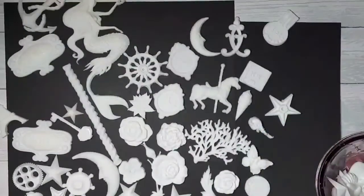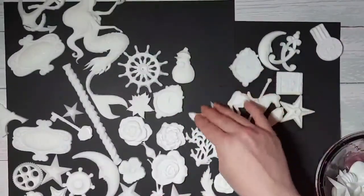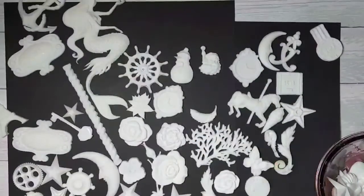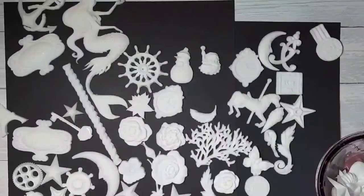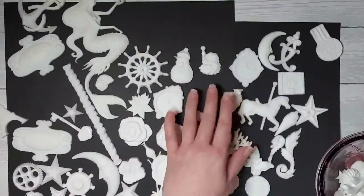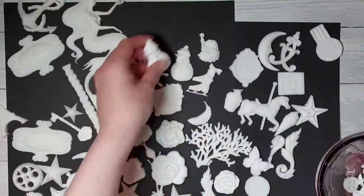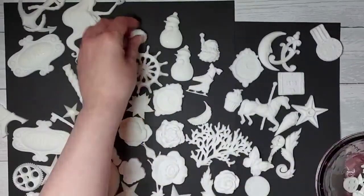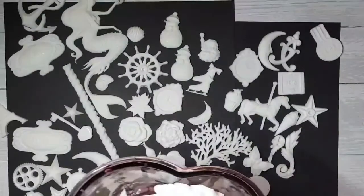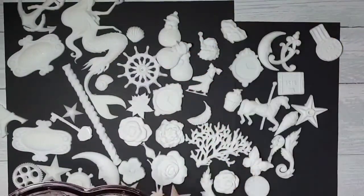I've got some decorative pieces and these are the ones I'll be using on the Christmas stuff. I've got some cute snowmen, a Santa's head, a gorgeous little scroll piece, some shells, these cupcakes, and I love these ice skating boots. There's another snowman and another shell. I won't bore you with showing you all of it, but there's the older Christmas bits — another snowman and a butterfly.